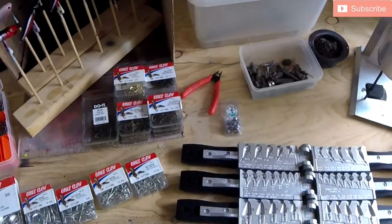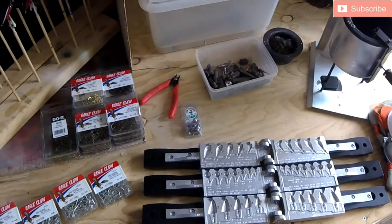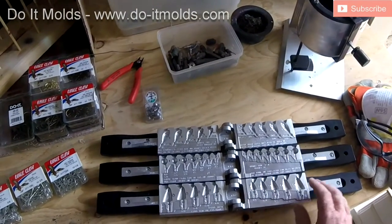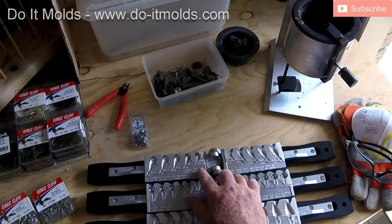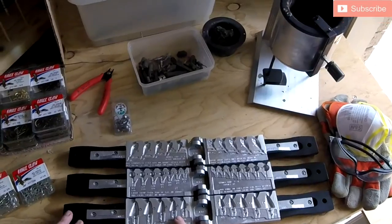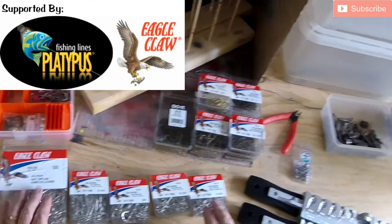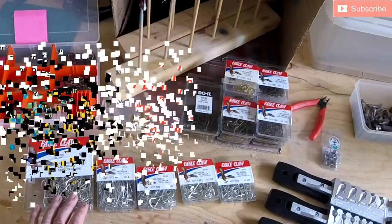Today I'm going to run you through how I put together my jig heads. I predominantly use three jig head molds, all sourced from Do-It Molds out of the US. I've got a shad design, just a ball head design, and a minnow head design. Today I'm going to use the shad head design, and I'll be using nothing but quality Eagle Claw 5-0-1-0 size jig hooks.